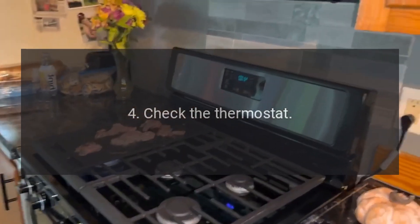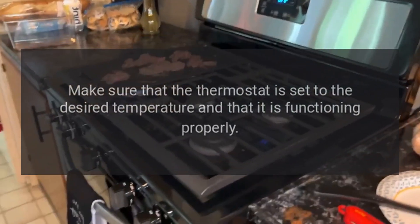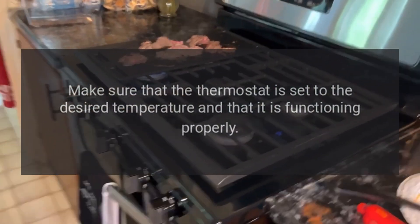4. Check the thermostat. Make sure that the thermostat is set to the desired temperature and that it is functioning properly.